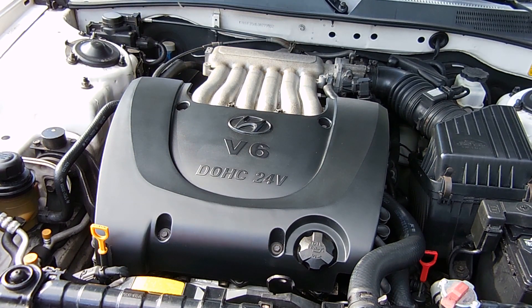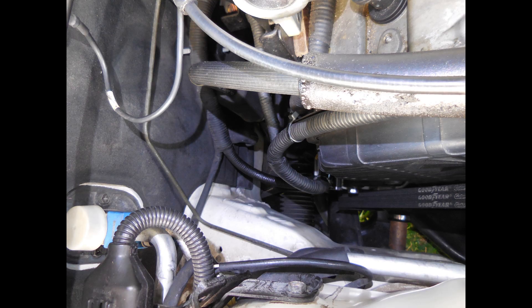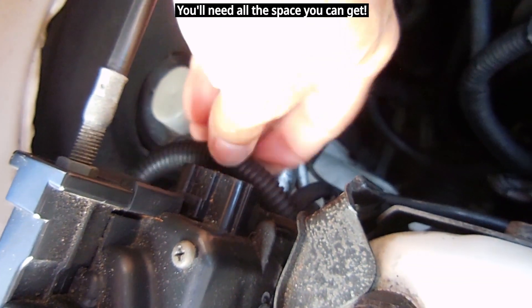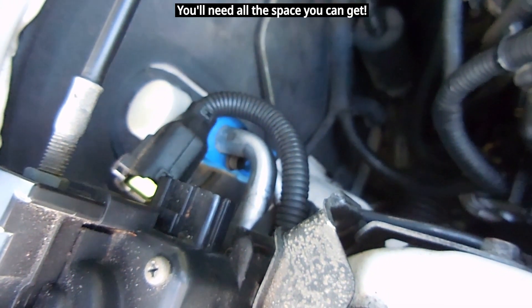Now that the negative cable has been removed, you're going to have to go to the passenger side of the engine towards the firewall. The alternator is going to be removed and reinstalled through the opening between the engine, the firewall, and the cruise control. To make the replacement as easy as possible, make sure everything is clear in that area — unplug the connector on the cruise control, tuck it off to the side, and push the chassis ground wire off to the side.